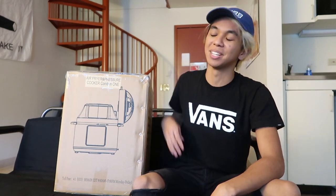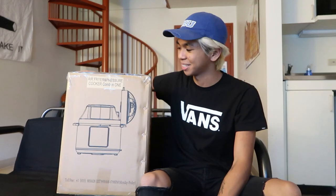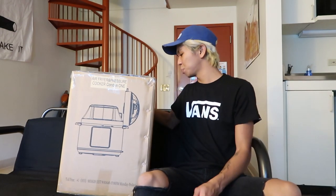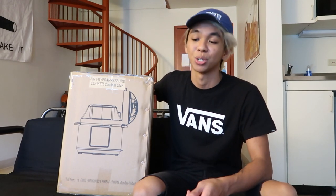Hey everybody and welcome to the new video. Today I'm super excited because I just got this in the mail. This company reached out to me, Carl Schmitt Sohn, and they asked me if I wanted to make a review video on one of their new air fryer and pressure cookers.